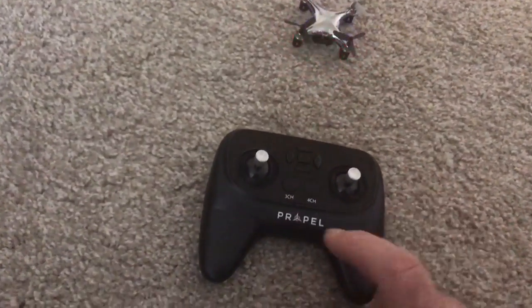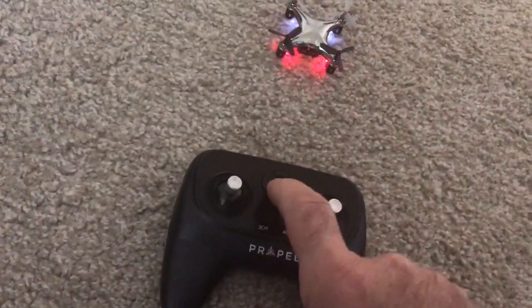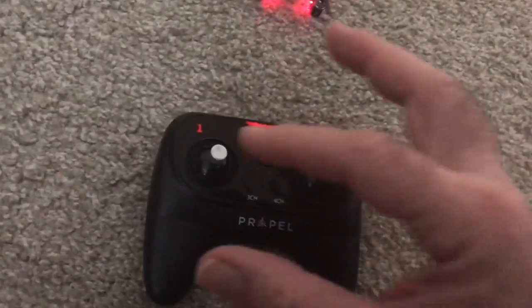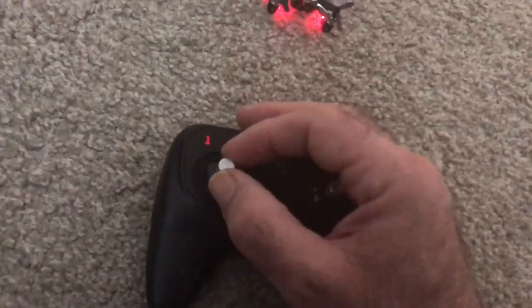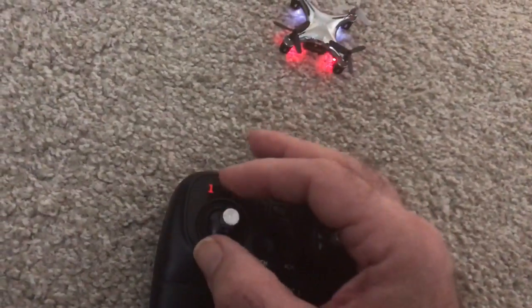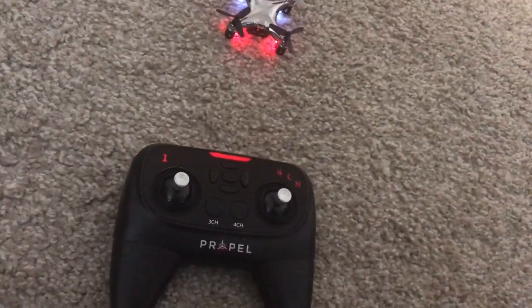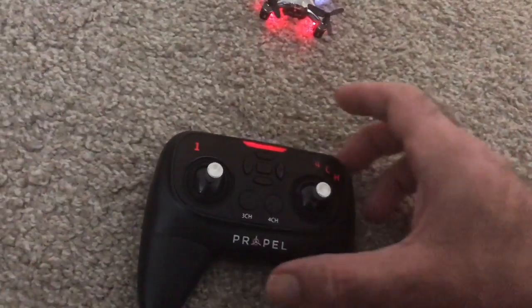Turn on the control system with the middle button — press it until it beeps. Then move the throttle up and down until the drone syncs with the controller. Once the drone light is steady, the best thing to do next is calibrate.